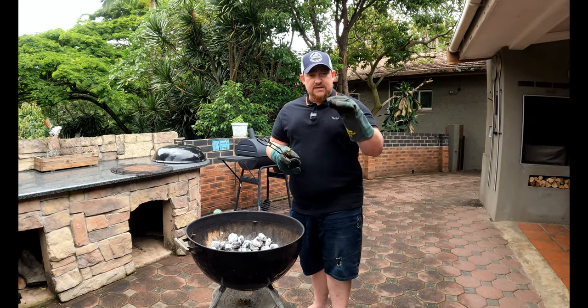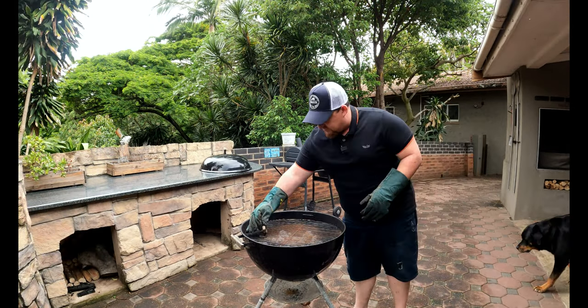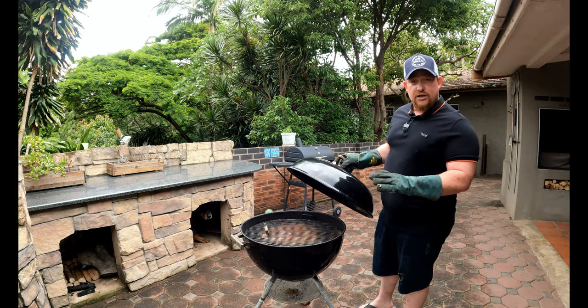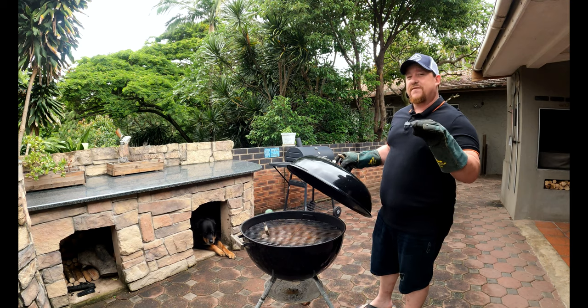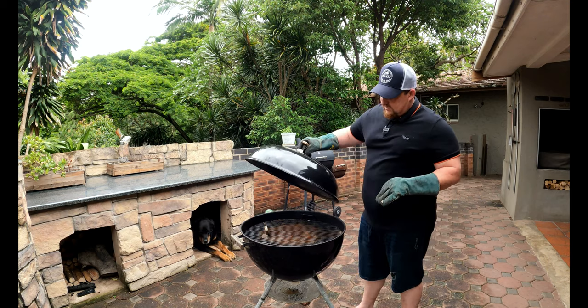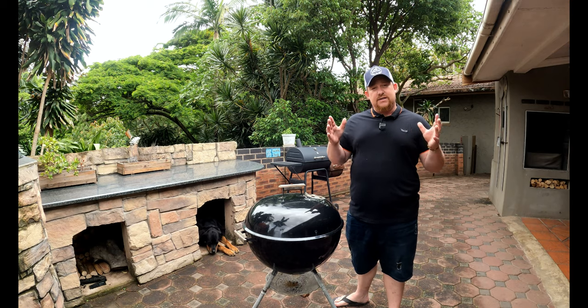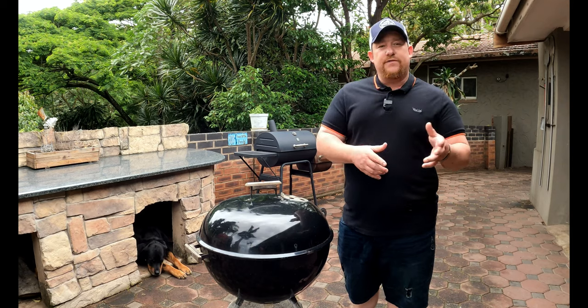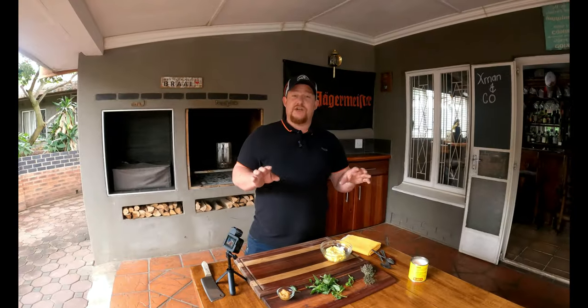We're going to use an oven thermometer placed right in the middle, then close the Weber for about 10 to 15 minutes and wait until the temperature settles to 130–140 degrees Celsius. For those who don't know yet, we've started a membership — we really appreciate your support. Go check it out; there are some perks to enjoy. Now, we need to make a compound butter.